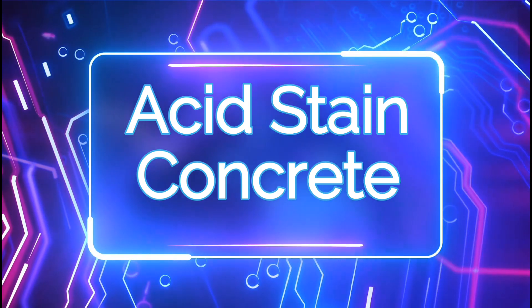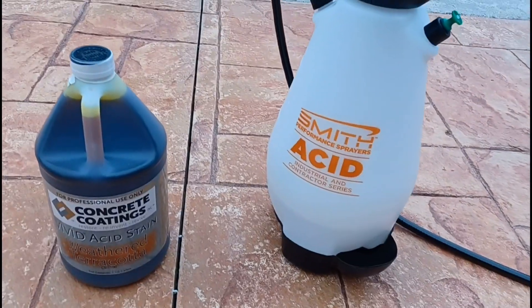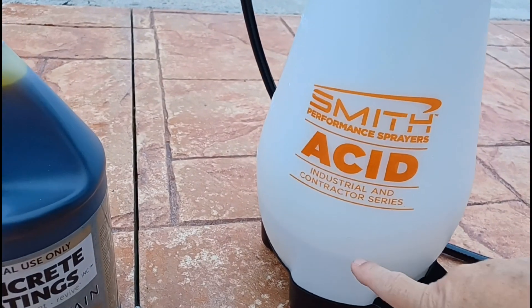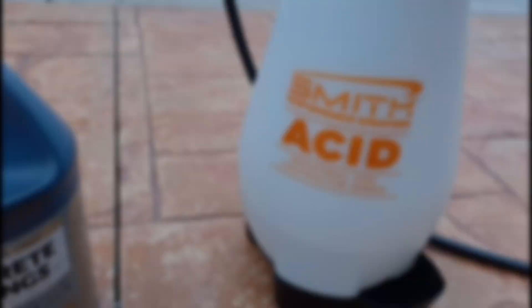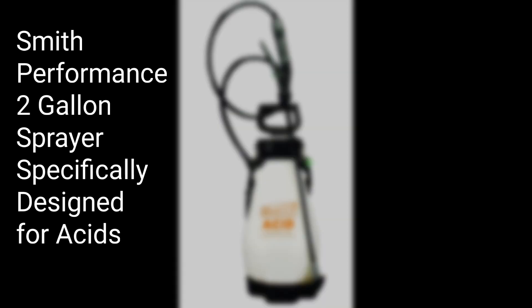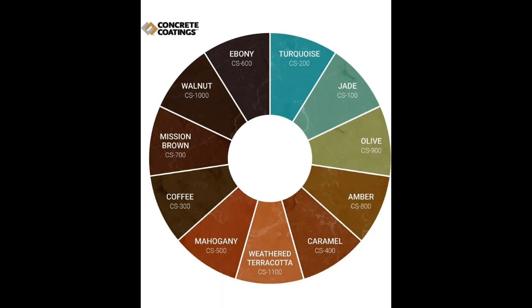Welcome to this video. We're looking at staining a concrete driveway that was already previously stained. We stripped it down and we're going to use a sprayer to spray an acid stain. It's concentrated - we bought one gallon, and it comes in different colors. We're using the weathered terracotta, and there are several other colors available as you can see on the chart.